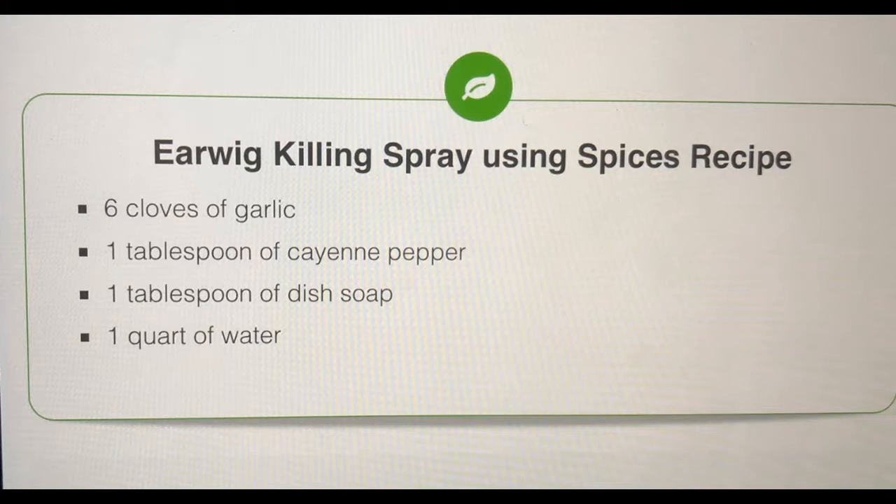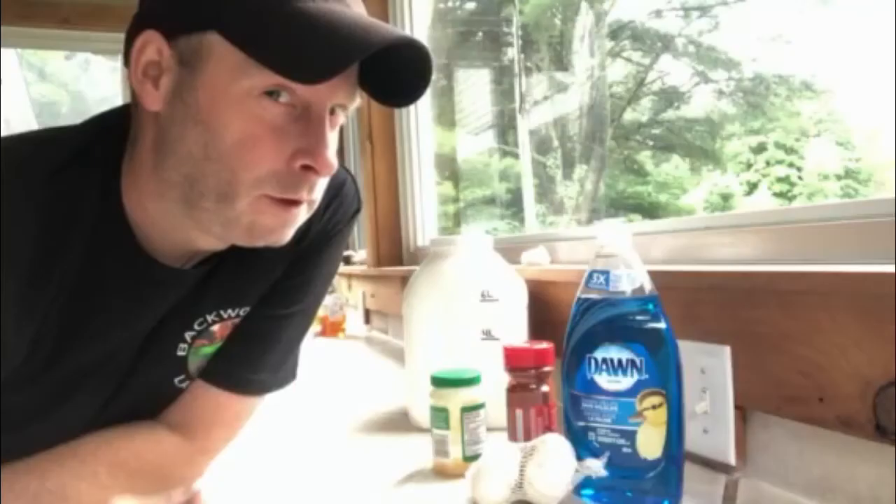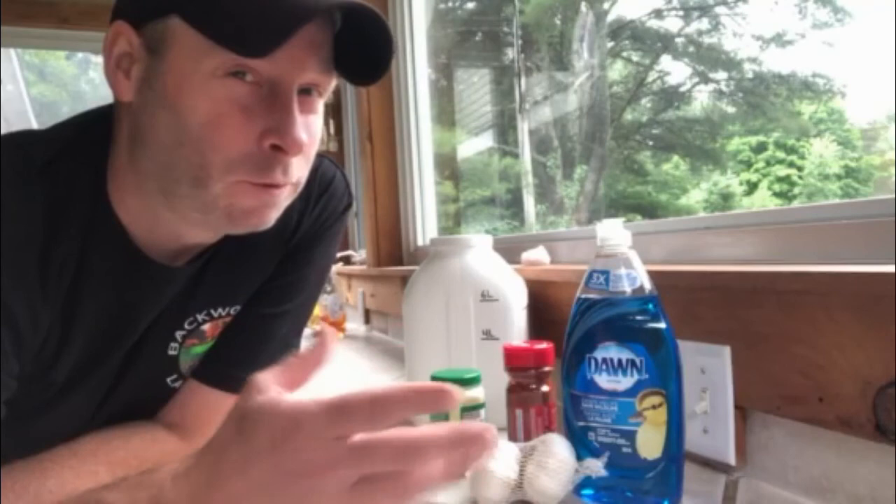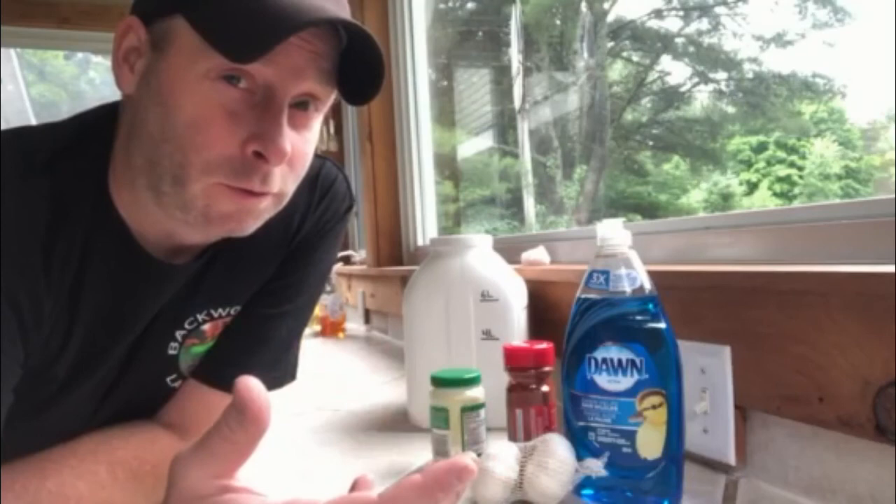This isn't a killer, it just keeps them away and it works pretty good, so I'm going to show you how I make it. Just a couple things to note: this is not my recipe, I found it online, I'll post the ingredients up on the screen, and I did change shirts because this will stain, so don't wear white. My take on the recipe — rather than just putting it in a spray bottle, I want to make this more of a concentrate so I'd rather just pour it into my sprayer and dilute it with water.